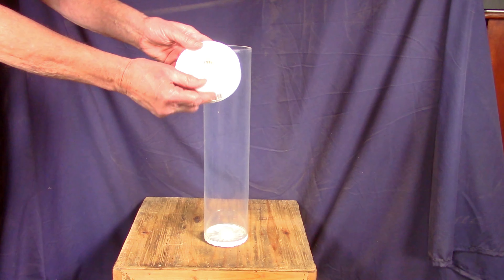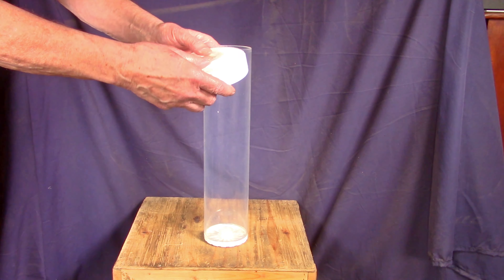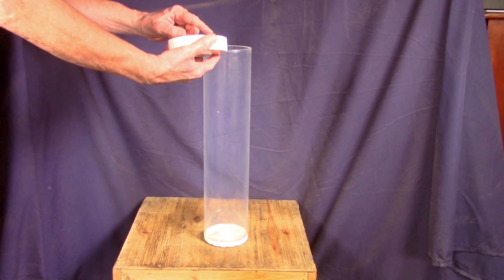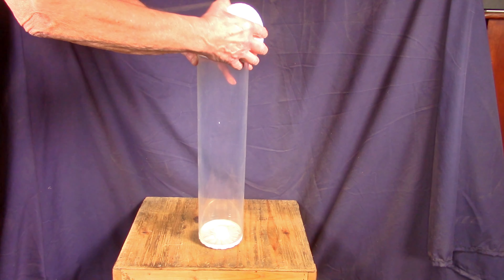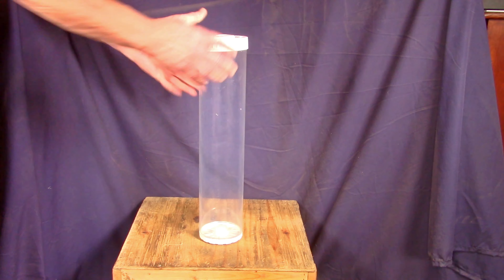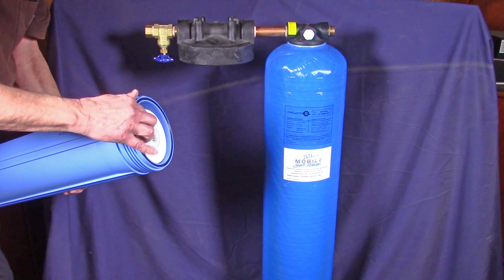The water comes through the bottom, passes up through the salt, and comes out the top. What I'm holding in my hand is an industrial o-ring — make sure it's in there solidly. You can see these little nubs or tabs; just place the cap over that and twist to the right. There you go — the salt caddy is sealed.